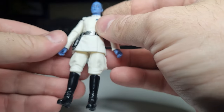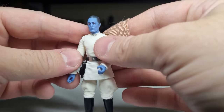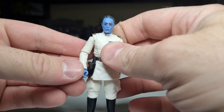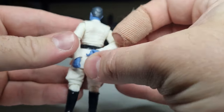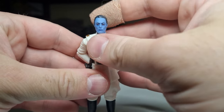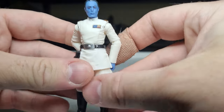I believe most of this figure reuses parts from the previous iteration of Grand Admiral Thrawn — the Rebels version — obviously with a new head and slightly different colours on the hands. This is a little bit more of a richer blue. I don't have the other one at hand to compare, but he looks pretty damn good to me.